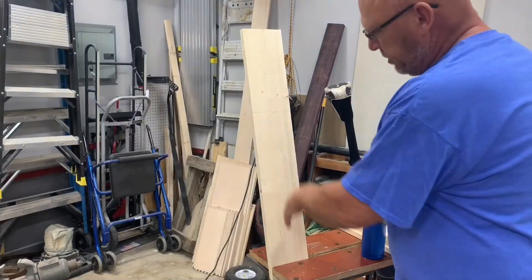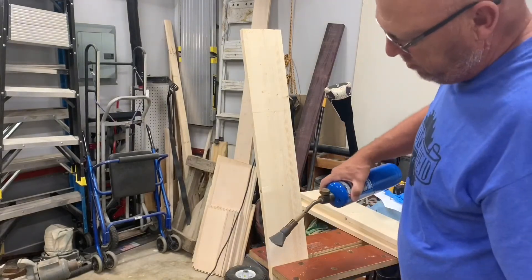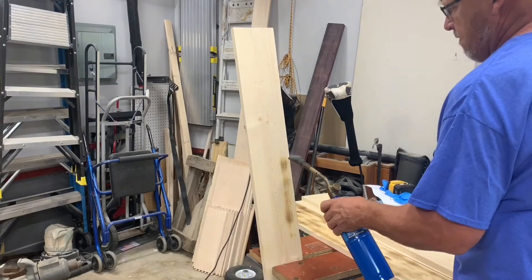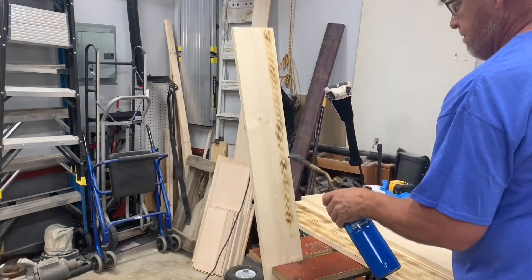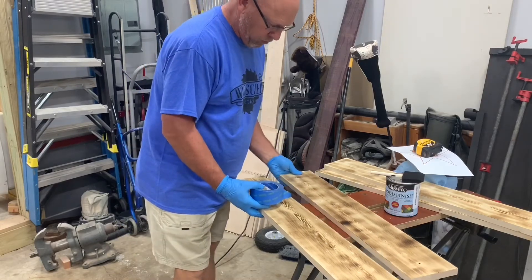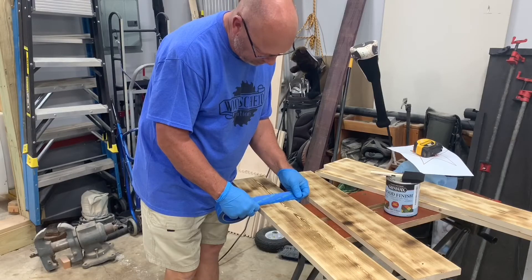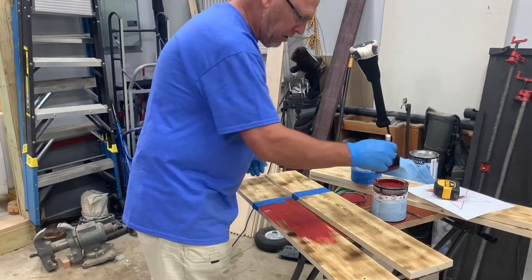I find it easier to burn with it standing up like this rather than laying it down, because when you tilt the torch down, it can get away from you. The bottom two boards we're going to stain the red part right now, and then we'll glue it all together and do the blue. I'm going to tape off my two lines I marked, and I'll make sure I brush away from the tape, not into it.